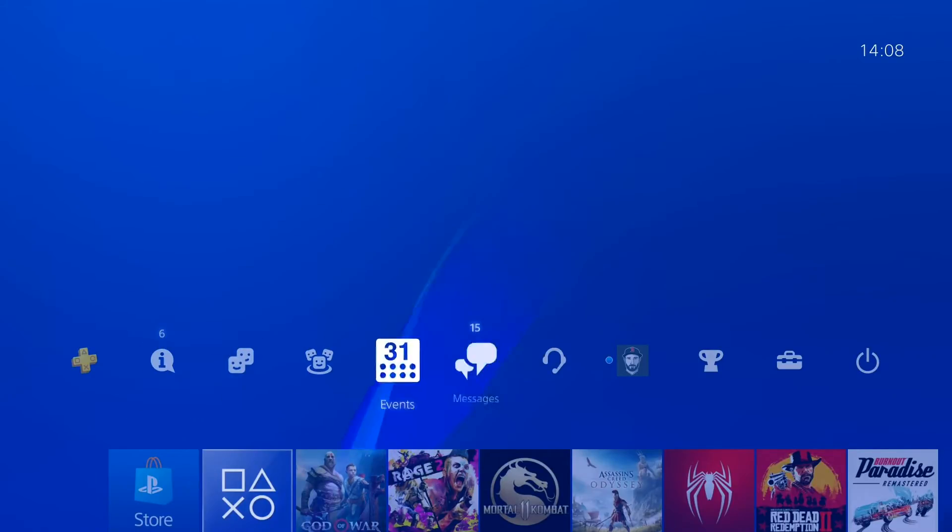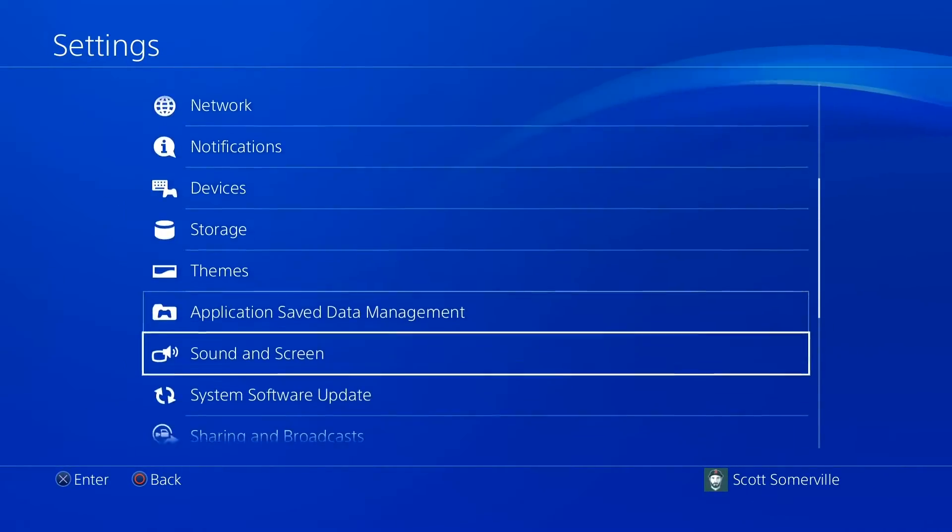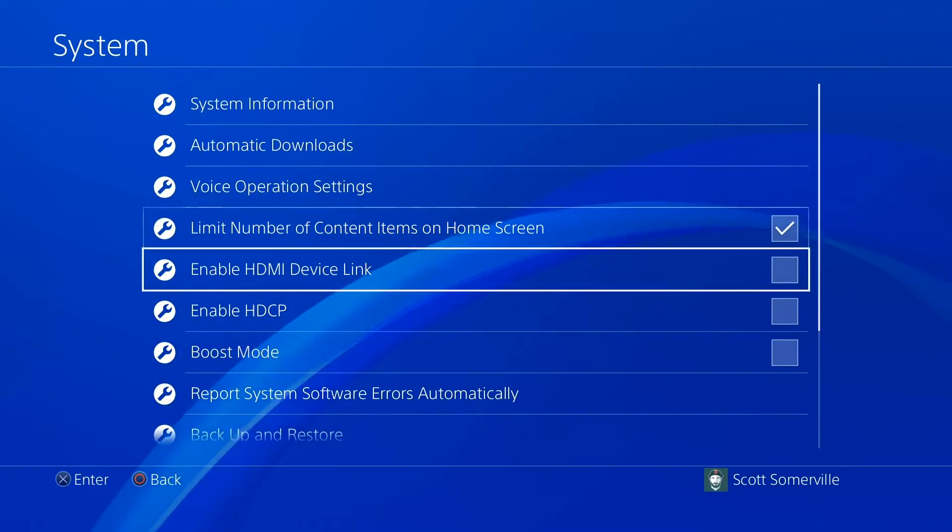If you are connecting any other console to your capture card, you will need to make sure that you disable the HDCP settings in your console's system settings.